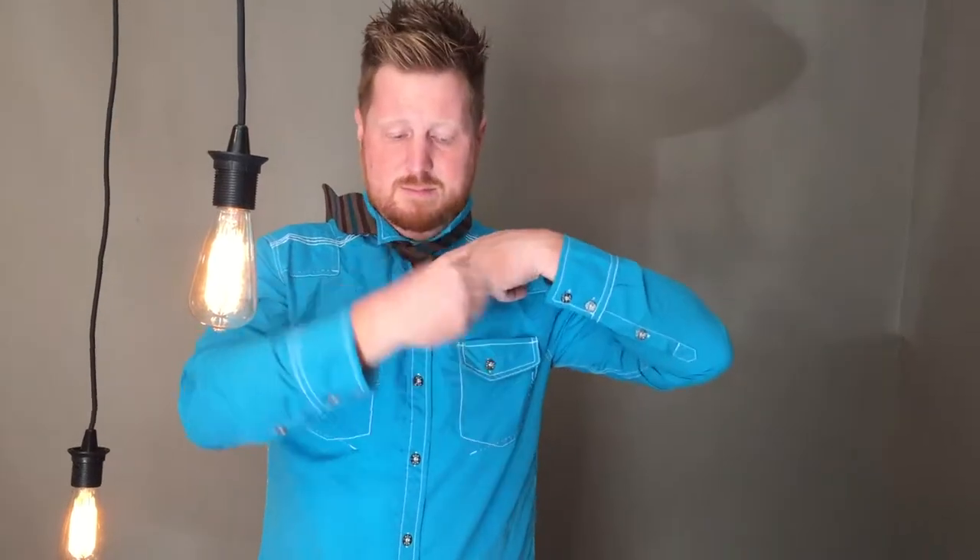Then you're going to take this side — this is what creates the illusion of the bow tie — you're going to pull it so it makes it high. Then you're going to take this one, put it down, and think of this kind of as elephant ears, if you will. So you're going to put that right down the middle and then make kind of like a trunk, just like this.